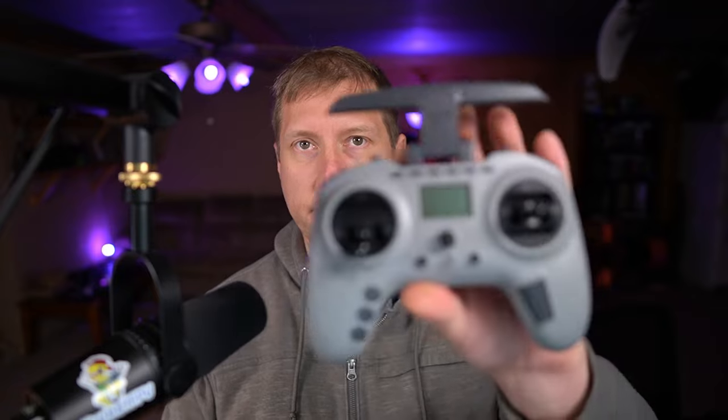Welcome back. We're going to be talking about the Jumper T Pro again. I've recently been contacted by one of the ExpressLRS developers stating that he has an alternative way to flash the internal ExpressLRS module inside the Jumper T Pro without the use of an FTDI. You still have to open the radio up to get to that little boot button that you saw in the last video.